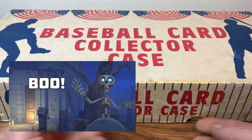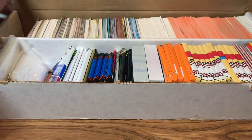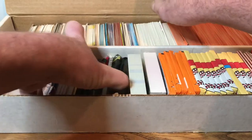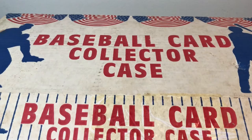Hey everyone, welcome back to another edition of Ripping for Rookies. Today we're going to do Treasures in the Attic Volume 3. As you know, we left off our last episode — we're going to open up some packs, so I have all the packs right here. Close up the box, get the packs out.